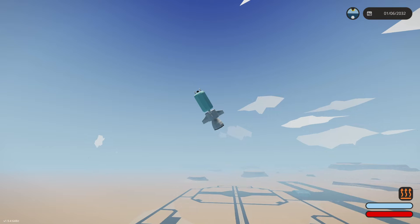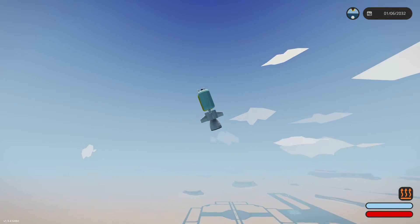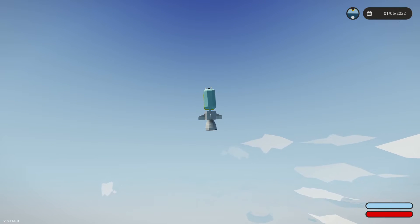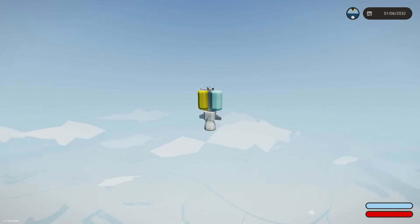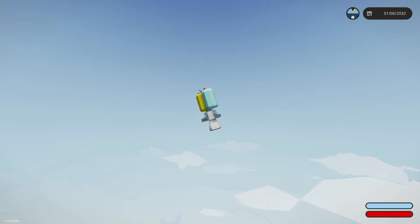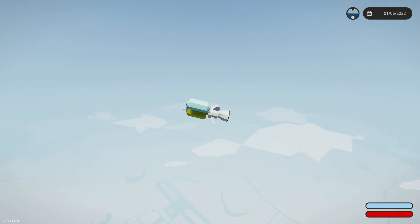We can control it — just barely. More thrust helps us get stable. I think we are now going to space! But this isn't going to get there — we're not going to have enough fuel. So let's add a couple more tanks and see how far we get.